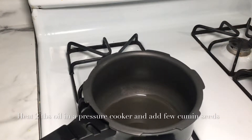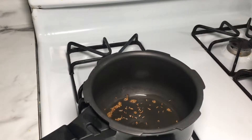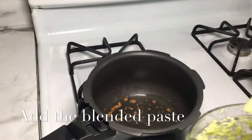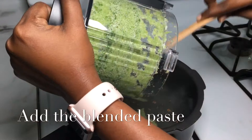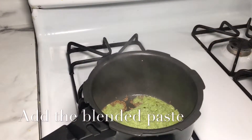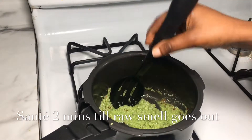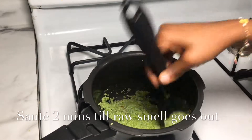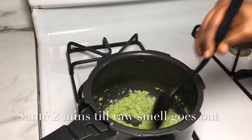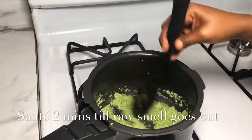Let's cook the dough. Let the dough start. Let's mix the top. I will make the sauce a little bit. Let's add a little bit of water.